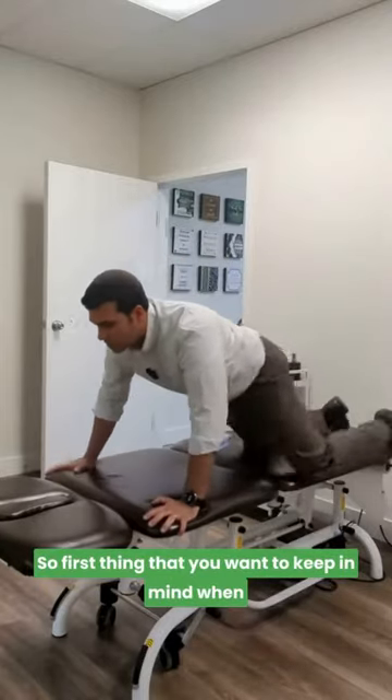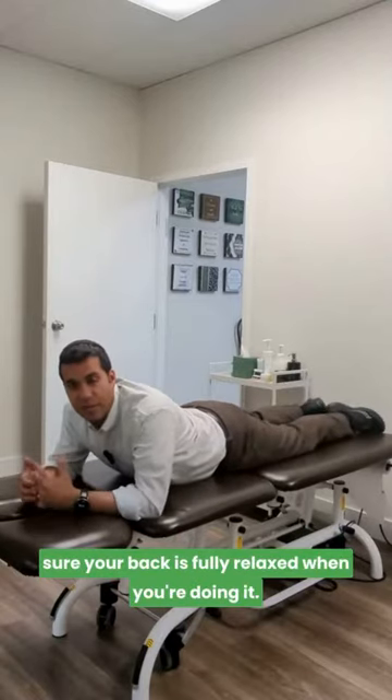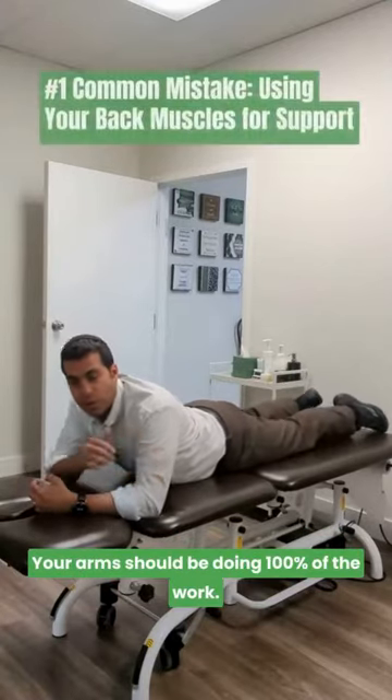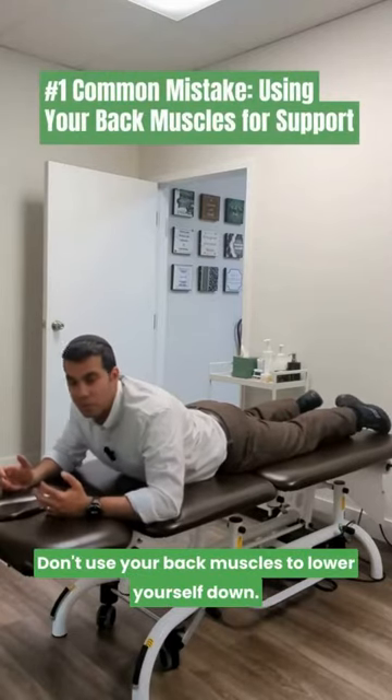The first thing to keep in mind when doing a press-up is that your back should be fully relaxed. Your arms should be doing 100% of the work. Don't use your back muscles to help pull yourself up, and don't use your back muscles to lower yourself down.